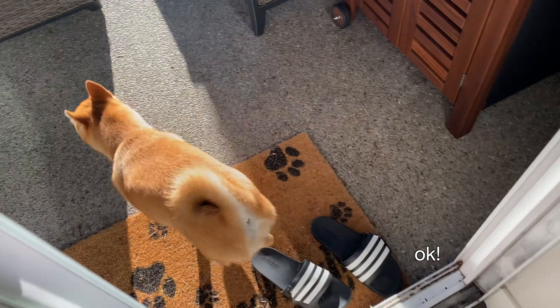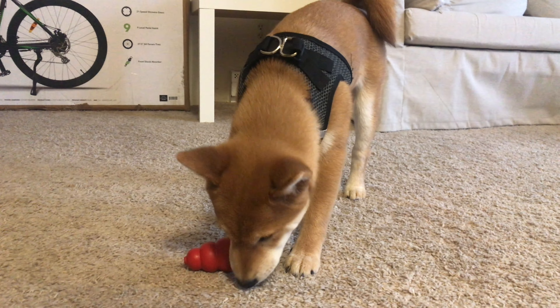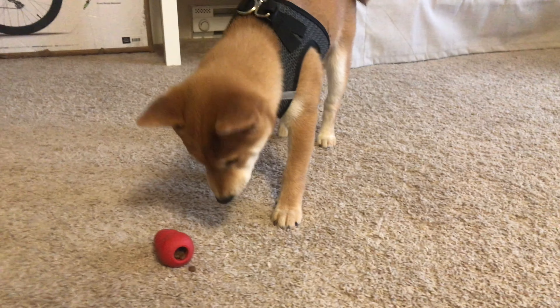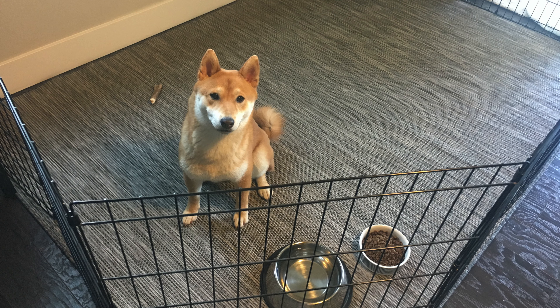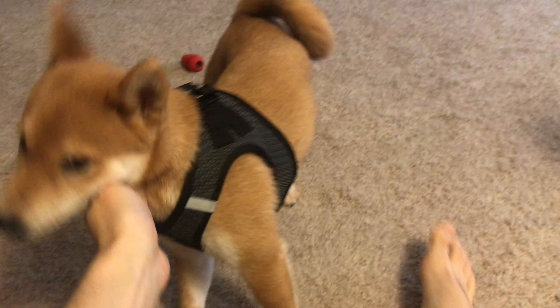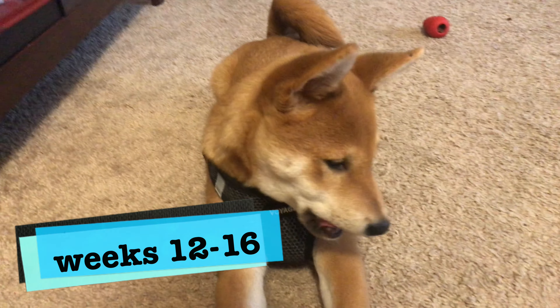Shiba Inu typically likes to receive attention from its owner, so when you perform the ignore technique, it should send a clear message that his behavior was not ideal. We typically use the disengage technique when Jimmy accidentally bites us. We will either pretend it hurts — and it might actually hurt — or loudly and firmly say 'no,' then turn our back on him for at least 30 seconds so your puppy knows he was biting too hard, and that biting means game over.